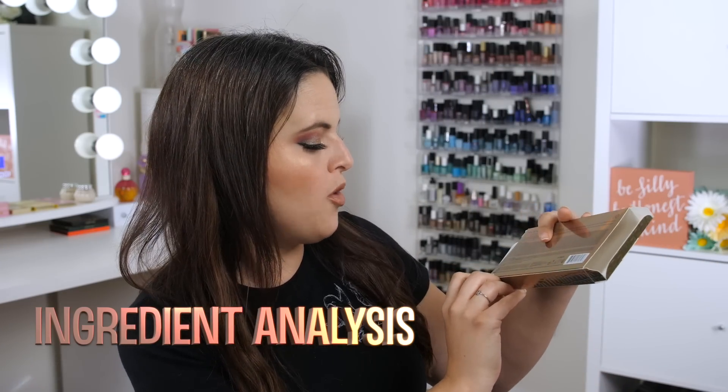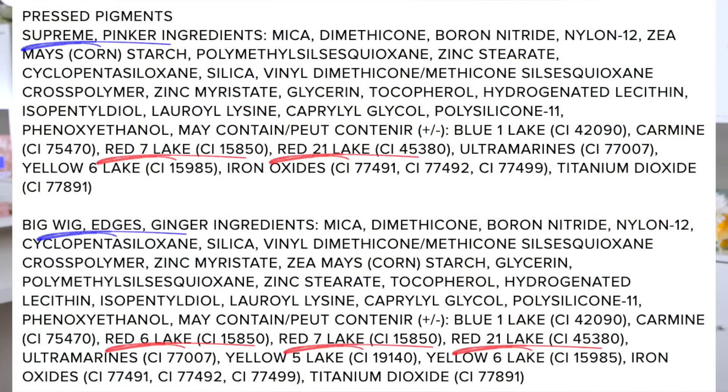Ingredient analysis time. On the back of the packaging, in very fine print, it says: 'Warning — Supreme, Pinker, and Big Wig are not intended for use around the immediate eye area.' That means we have some pressed pigments in here — pigments not FDA-approved for eye use. Looking at the ingredients, we have Red 6, Red 7, and Red 21. These are the same red pigments used in palettes like the James Charles Morphe palette, Manny MUA's Lunar Beauty palette, the Jeffree Star Blood Sugar palette. Some people do have sensitivity to these pigments.